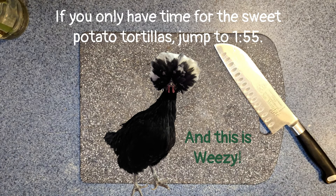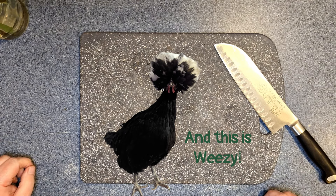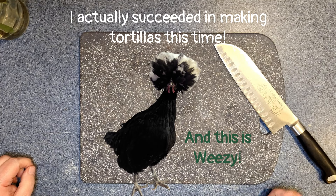Hello everybody, what's cluckin' peeps! Welcome to Hairy Tale Farm. I'm Georgiana. Today we're going to do a few things — I'm going to make myself some tea, we're going to make some sweet potato flatbread, and we're going to try out my new microgreens growing kit.